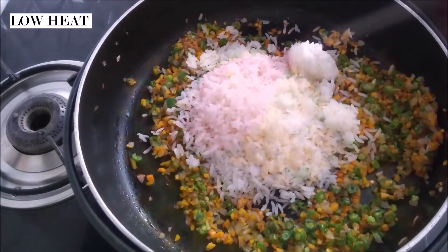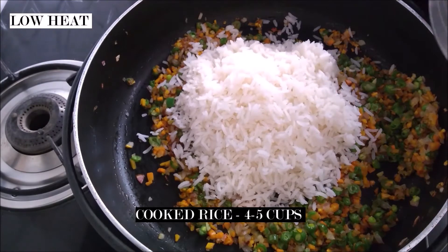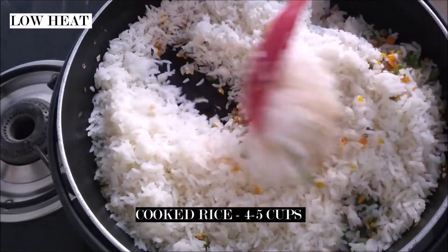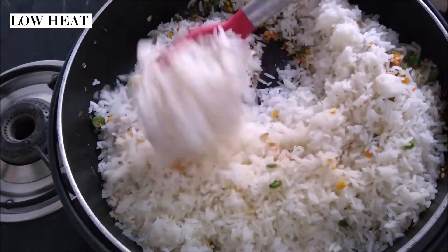Now we can add the rice. You can use overnight rice or just rice that you have cooked earlier. I'm using four to five cups. On a low heat, mix the rice and the vegetables together.